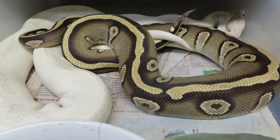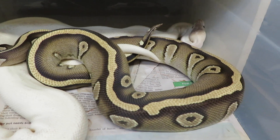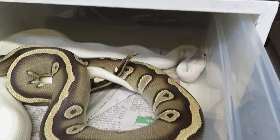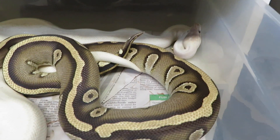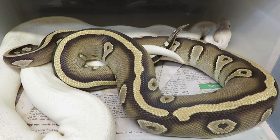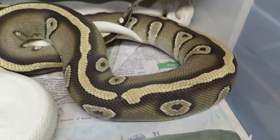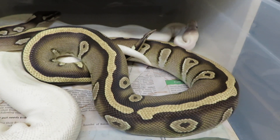As you can see, this particular Gold Blush Mystic is very reduced pattern and has a very strong dorsal stripe. This snake has been selectively bred through several generations now to have that unique coloration — blushing and dorsal striping and especially the reduced pattern.